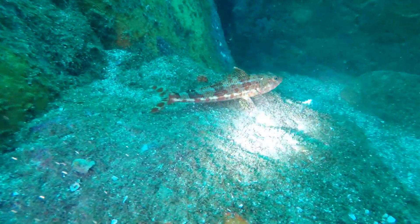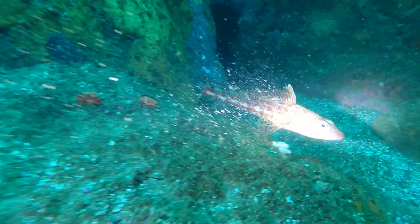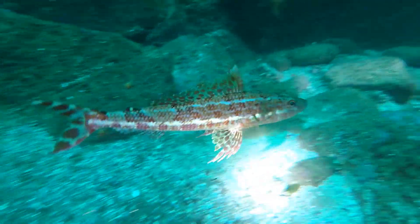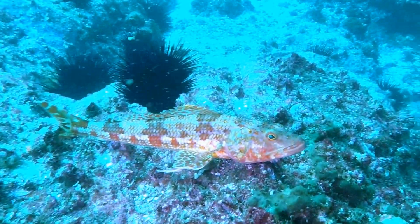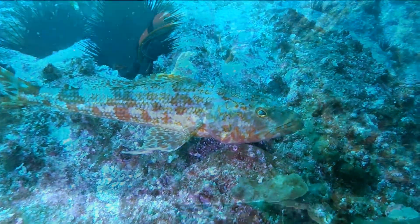This fish is called a lizard fish. They can grow up to 60cm in length and have a slender, somewhat cylindrical body that superficially resembles those of lizards. They prefer sandy environments and typically have body colours that help to camouflage them.